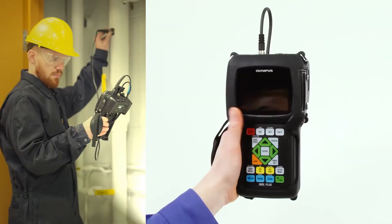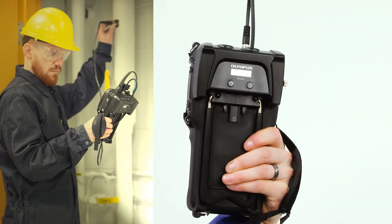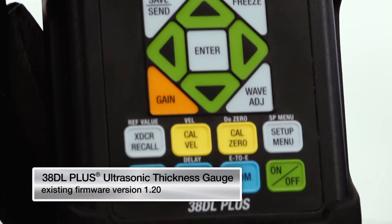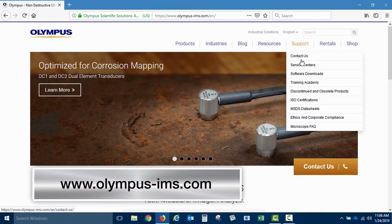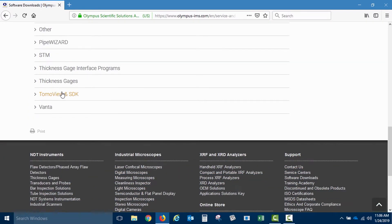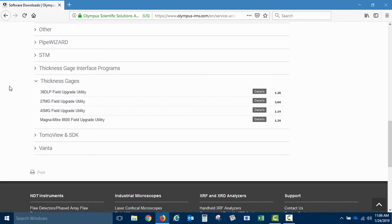Now we're ready to go wireless. The 38Link adapter works with existing 38DL Plus firmware version 1.20. A firmware upgrade, which can be downloaded for free from the Olympus IMS website, is needed to take advantage of some new features and capabilities.